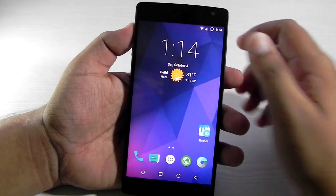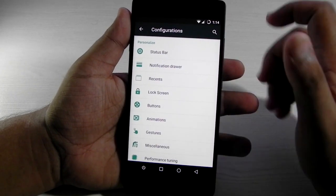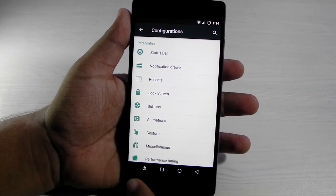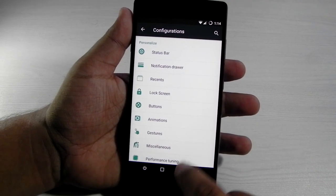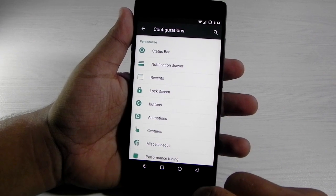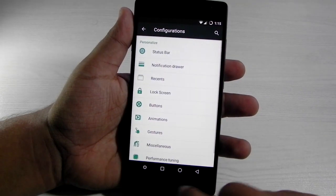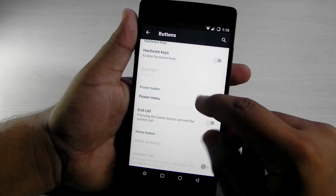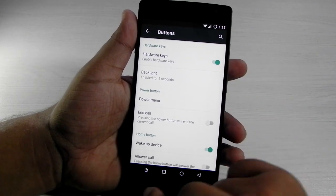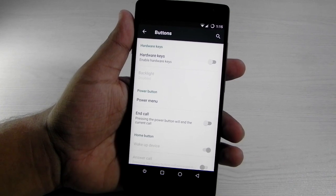Except for those two things, everything else is working very stable on this ROM. I can show you a bit of customization it offers. One bug that has been fixed is that the hardware buttons can now be switched off for the on-screen buttons — earlier only one of them could be active at a time. Now we have a setting to switch the hardware buttons on or off, with no effect on the on-screen buttons.